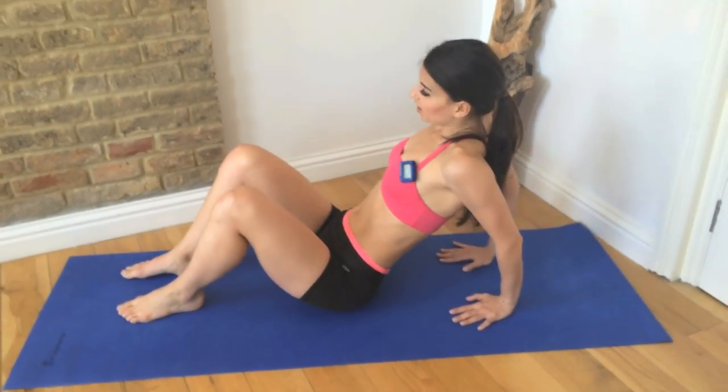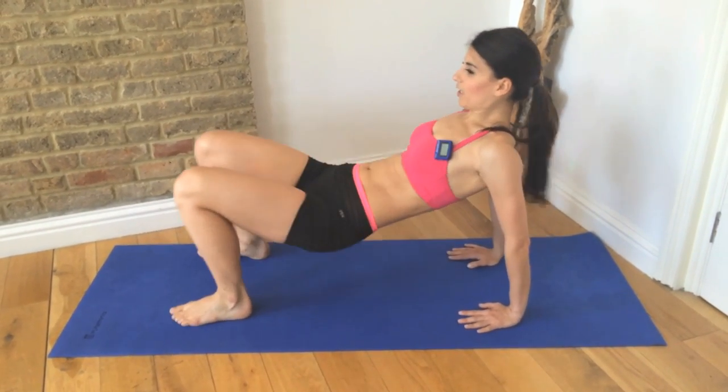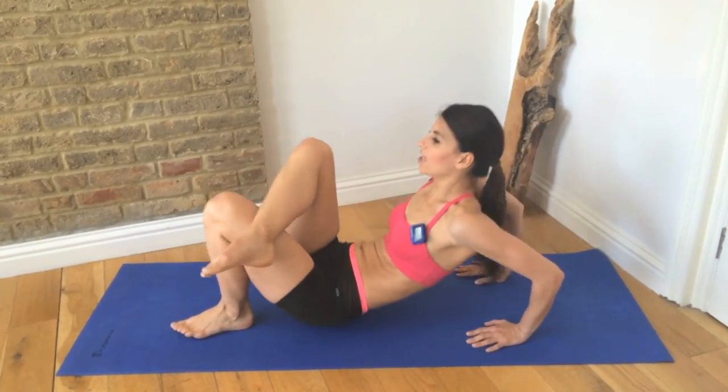Down to the mat — tricep dips. So let's really work the upper body now. From here, cross one foot over and as many as you can, just bend the elbows.